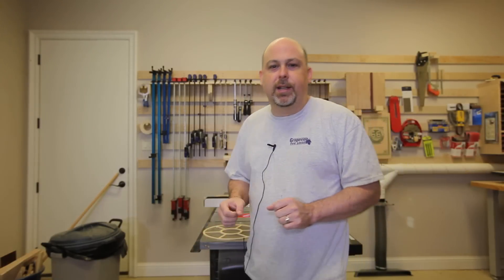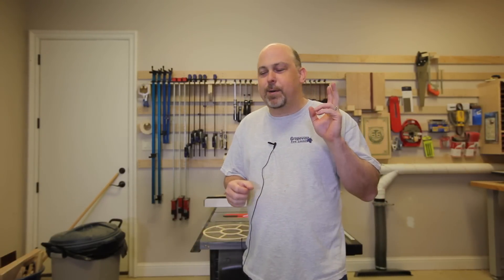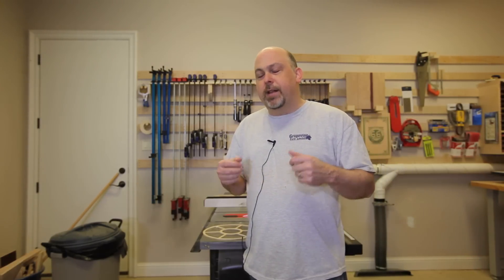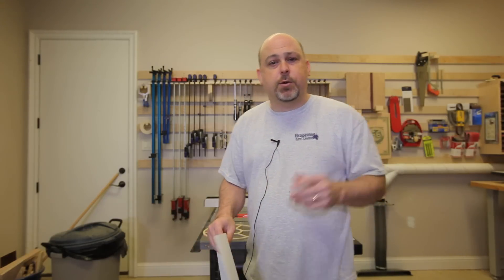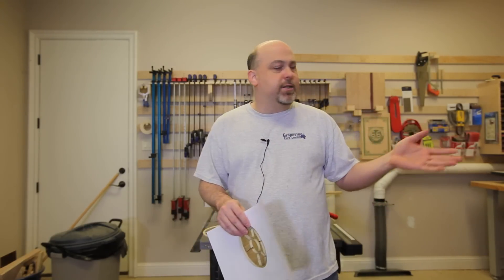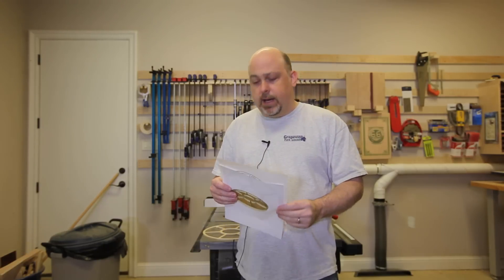Hey guys, this video is going to be a little bit different. Every time I use the X-Carve I get told multiple times in the comments that you can make anything if you have a $2,000 CNC machine. So in this video I'm going to make a party serving tray and I'm going to make it twice — once by hand with hand tools, the bandsaw, and the router, and then a second time on the X-Carve.